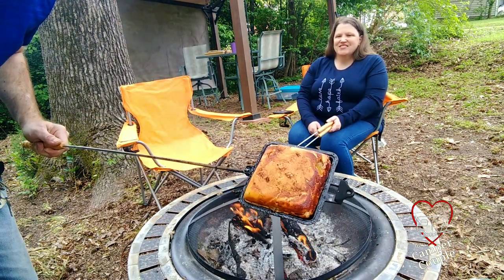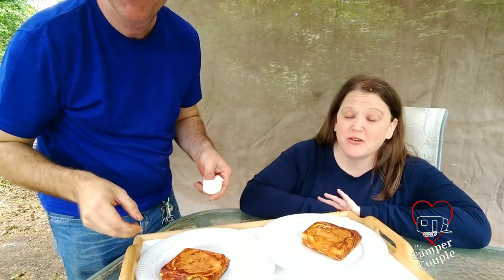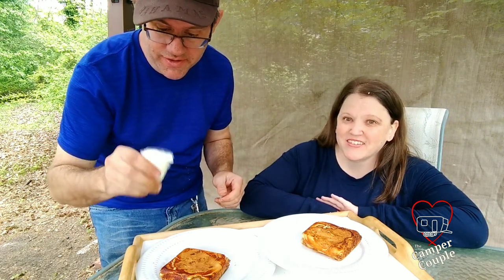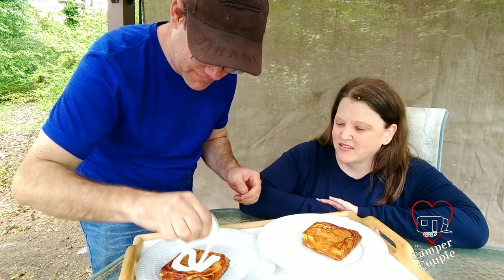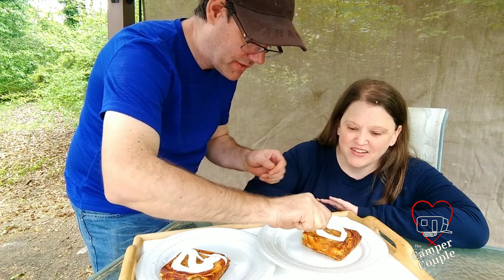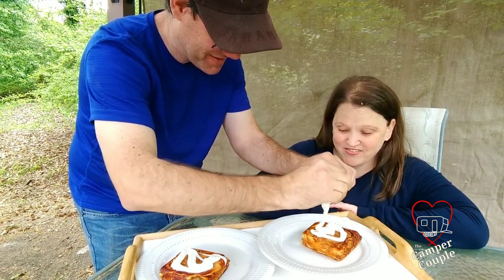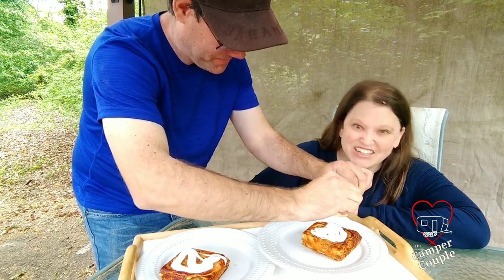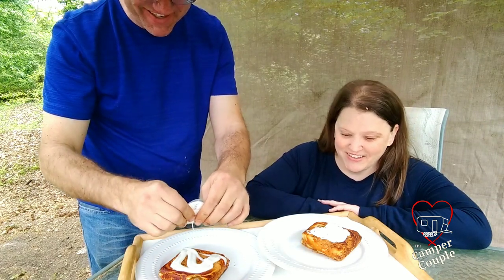Now look at that — doesn't that look good? Nice and tasty. I wish you had smell-o-vision because this does smell really good. Now this comes with the icing too, so we're going to put the icing on, just for fun. There are eight in a pack and we used all eight of them, so we get all the icing. It's like a big toaster strudel!